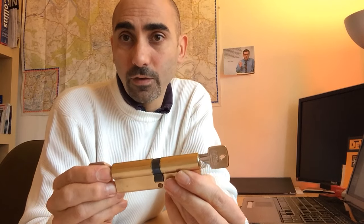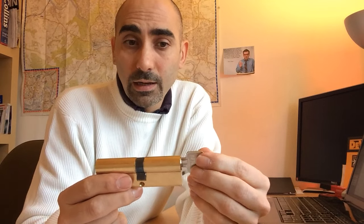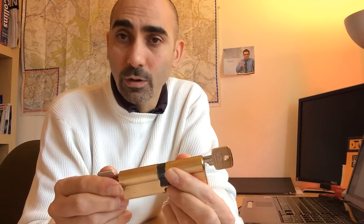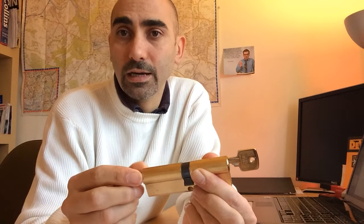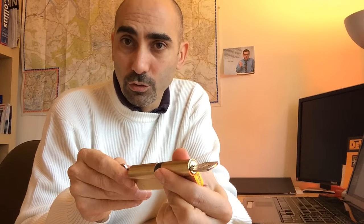So there you have it. If you find yourself in this situation and you're lucky — if the key on the inside has been left in exactly the upright position — with a bit of jiggling around you may well be able to push it through, then use the outside key normally to get back into your property. If it's been left in the turned position, you definitely won't be able to do that.